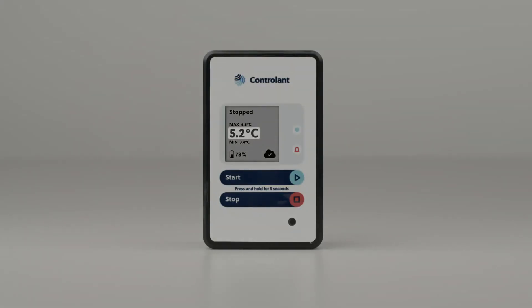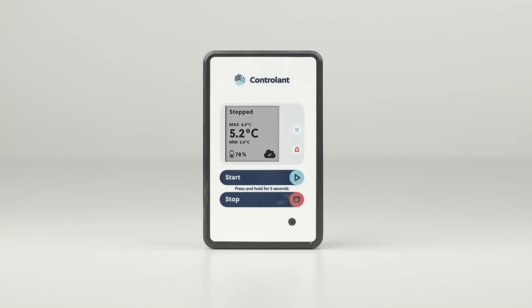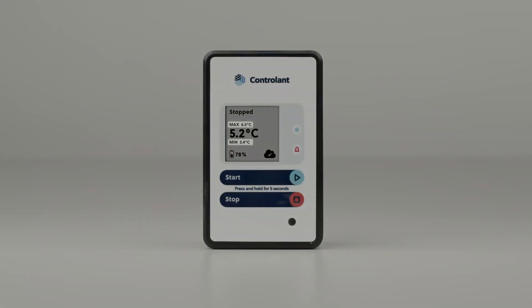In the middle is the last recorded temperature. Above and below are the maximum and minimum temperatures recorded throughout the shipment.